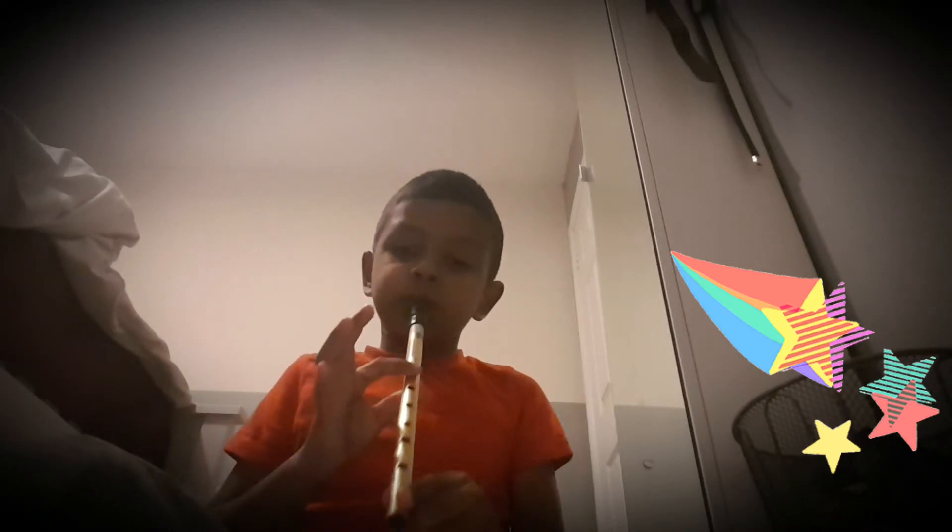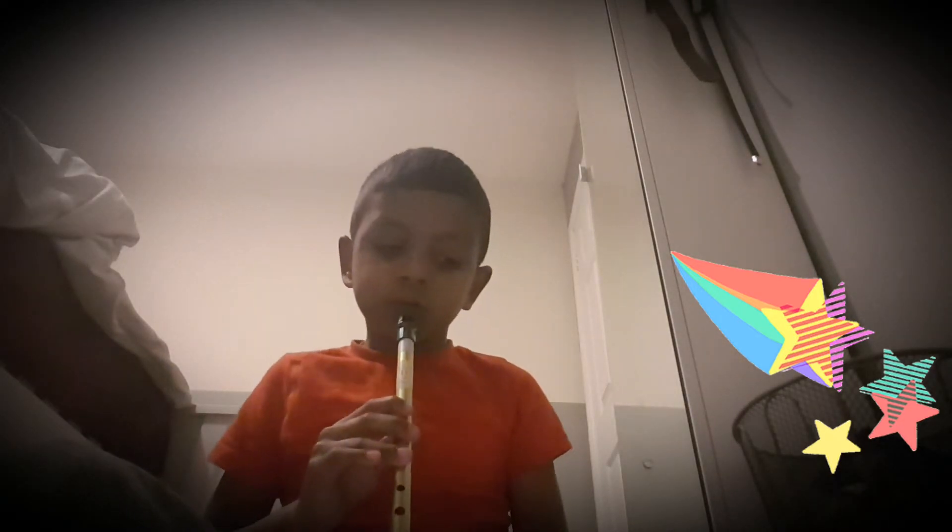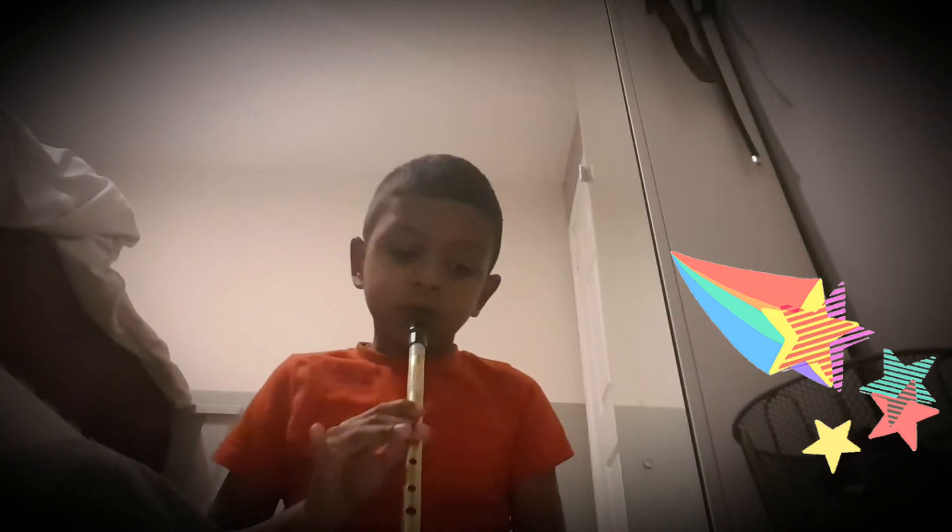That's a separate song now. I'm going to do Bag Walls.